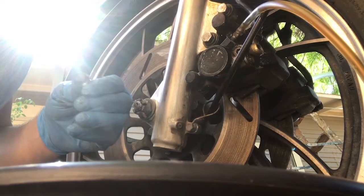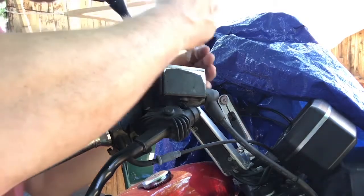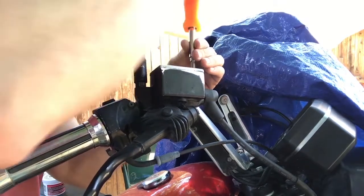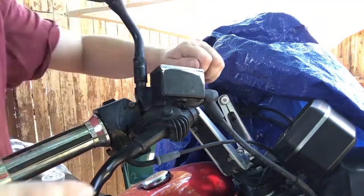First I bled the brakes down below the calipers, and that's something I forgot to record. Then I started undoing the screws on the master cylinder.